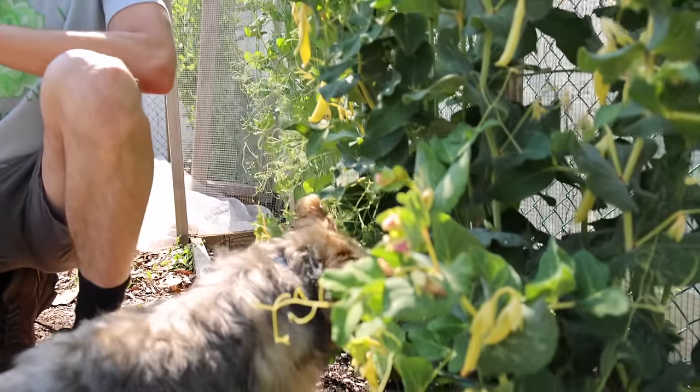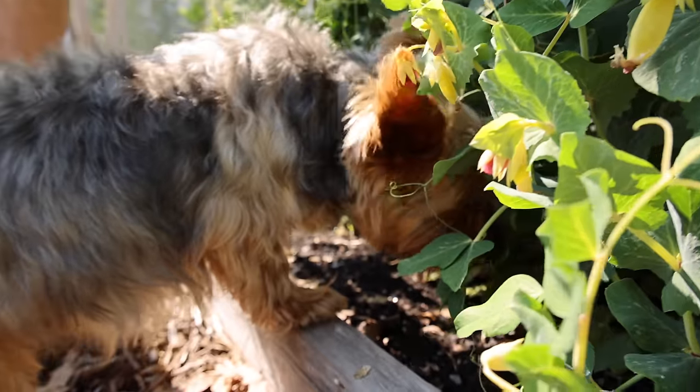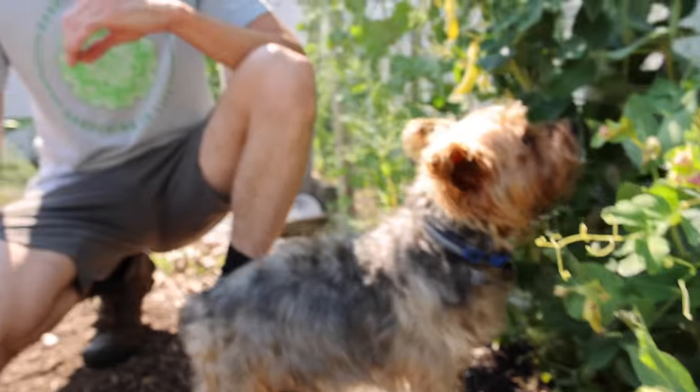This same principle applies to a number of other plants, but not all plants. Cucumbers are another one it applies to. Let's go over to a different spot and I'll talk more about how it's important to do this for your cucumbers and share a few other crops. This one simple thing will just get you a way bigger harvest.